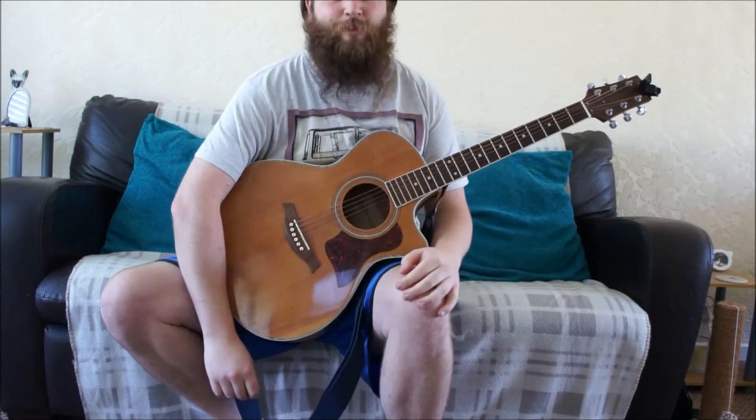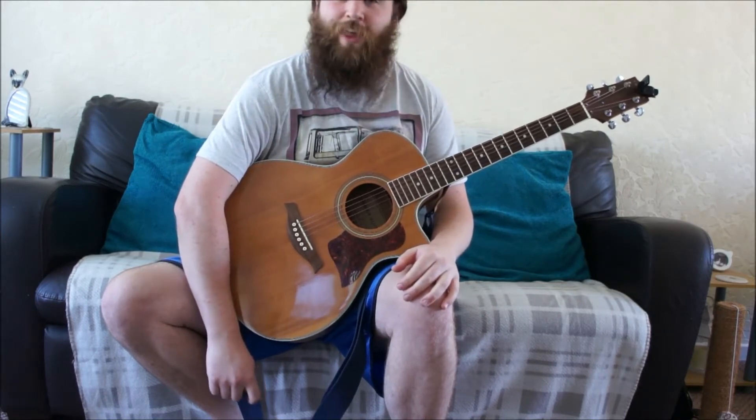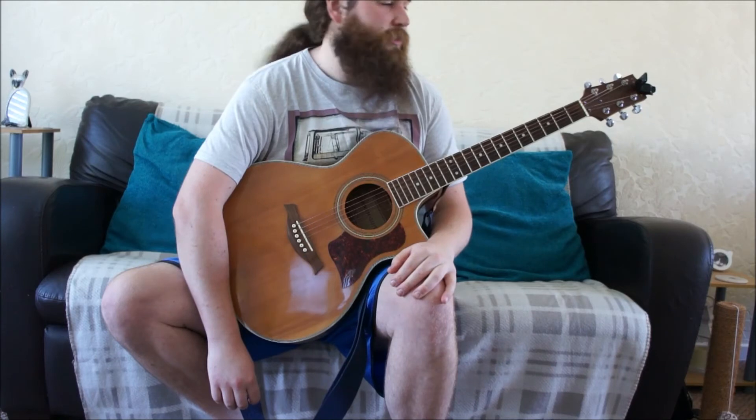Good morning everybody, it's a lovely day outside. I hope it's a lovely day wherever you are. Welcome back to Hairy Jon's YouTube channel. Today I thought I'd do another guitar lesson for you. This song is called 'There She Goes' and it's by the band The La's.